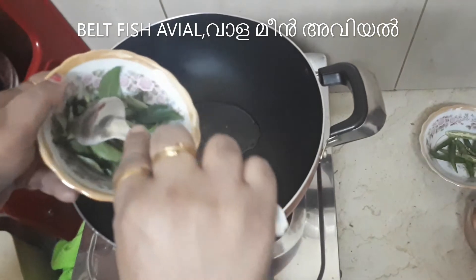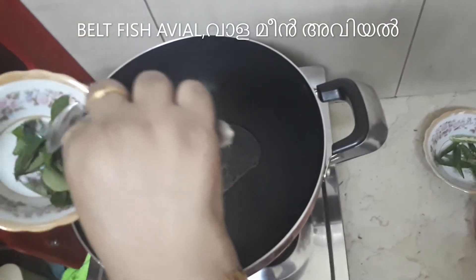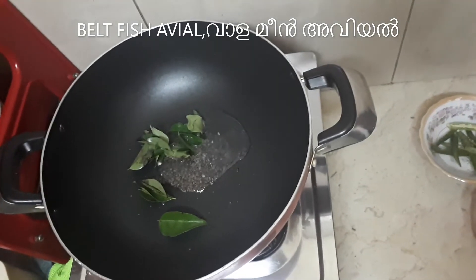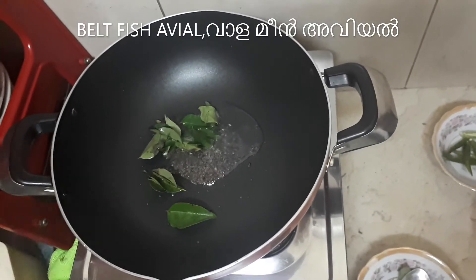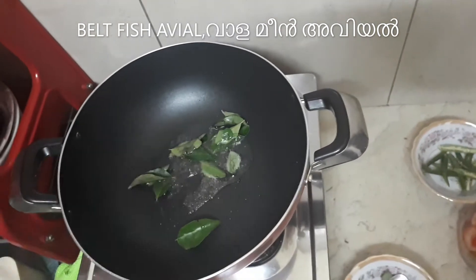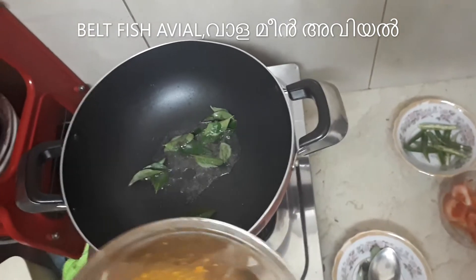And the garlic pepper. Now we are going to add the garlic pepper.